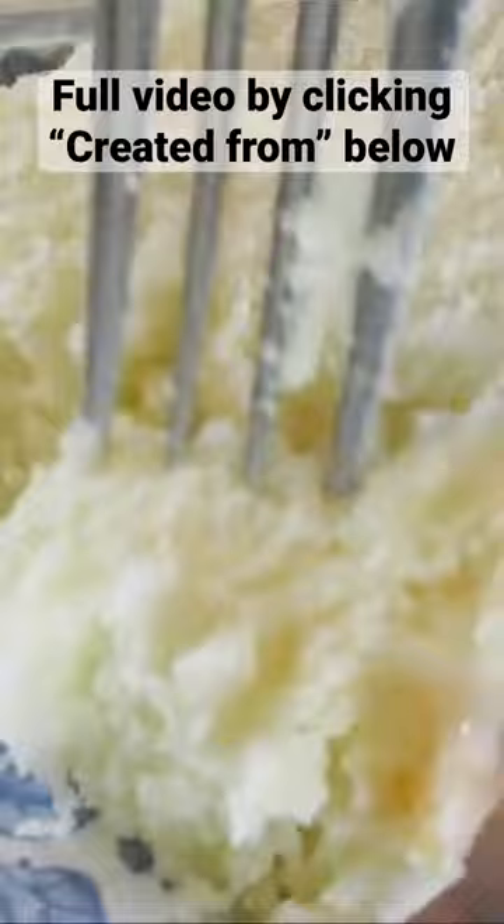Look at how it springs right back. Ooh, that tad bit of ginger — it makes you think, what is that fantastic addictive flavoring? You're gonna love this Italian lemon pound cake.